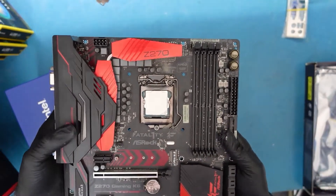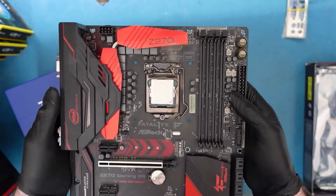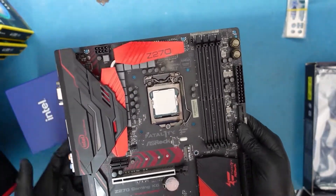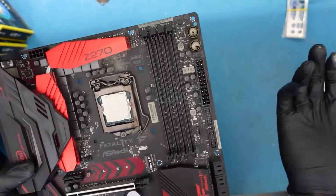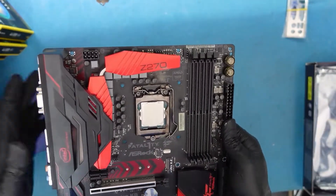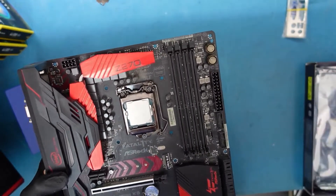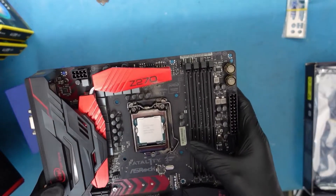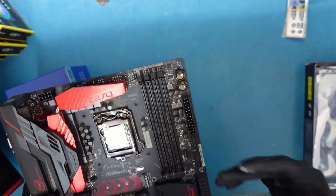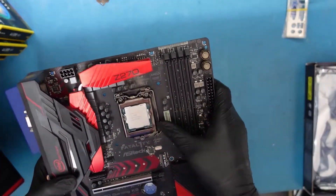Okay, so we have the customer's old board here. This is the Z270 motherboard — a very nice ASRock Fatality board. It was really nice back in the day, but it doesn't hold up as well anymore because there are more cores and threads available nowadays. If you want to get more frames, you definitely need to upgrade. For gamers, it's always an expensive hobby and you always have to upgrade constantly if you want the best performance. That's why we're here.